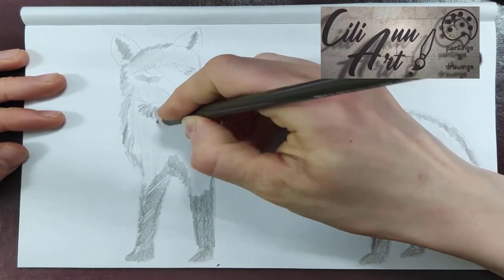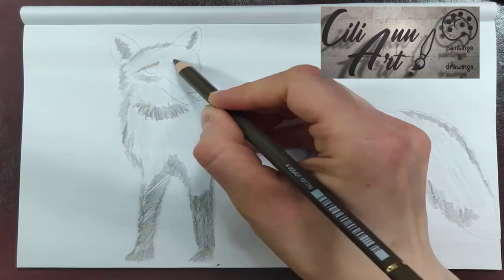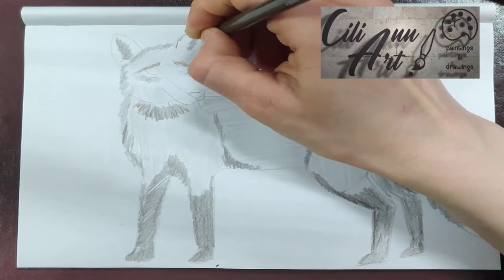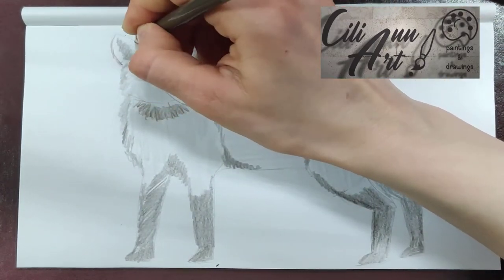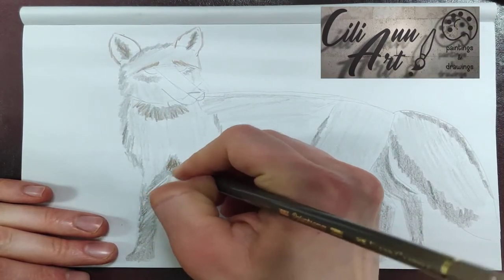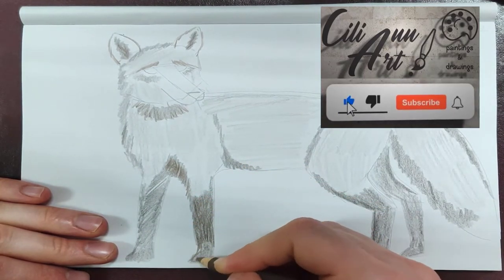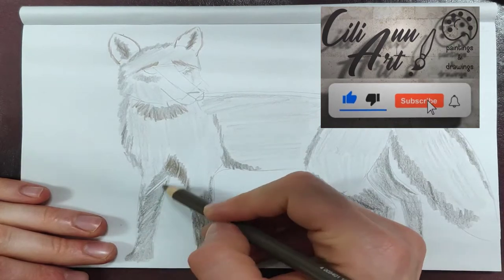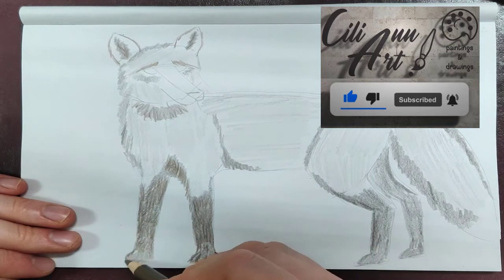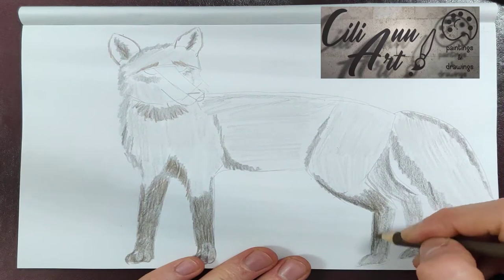And parts of that big tail as well. Working in general with medium strokes — foxes have fur that's not extremely long but not very short either, so the strokes will be medium sized.